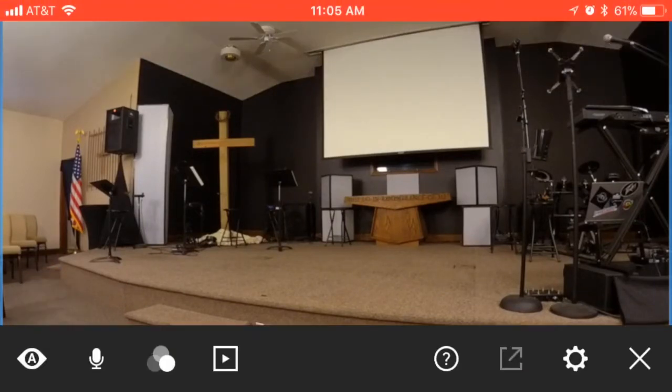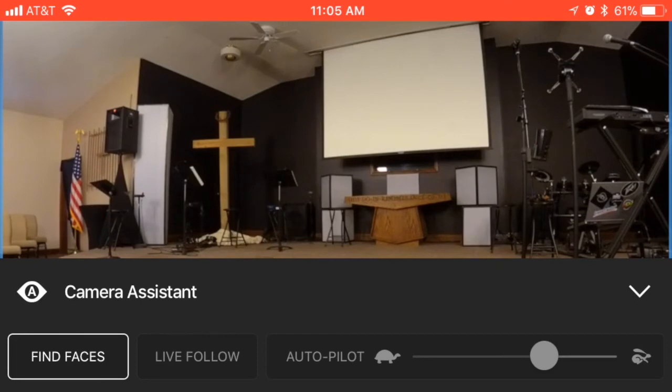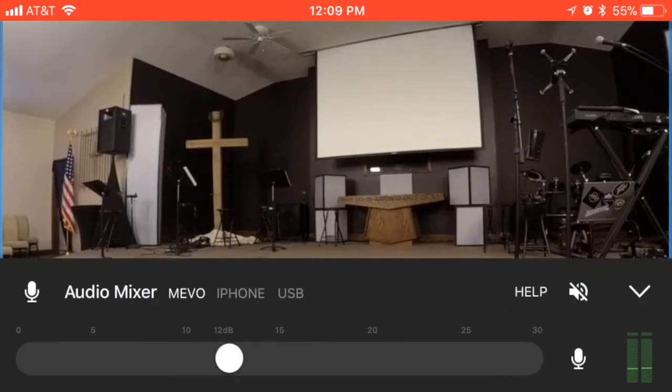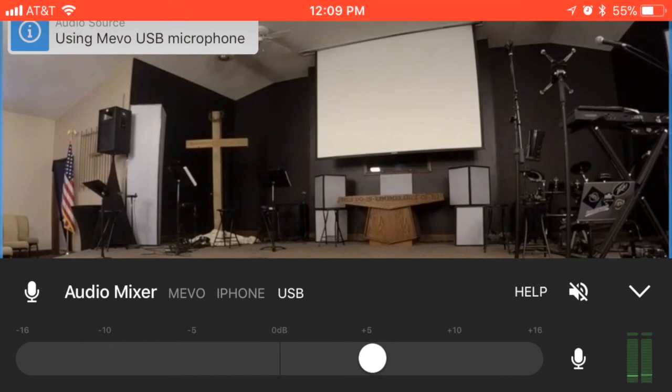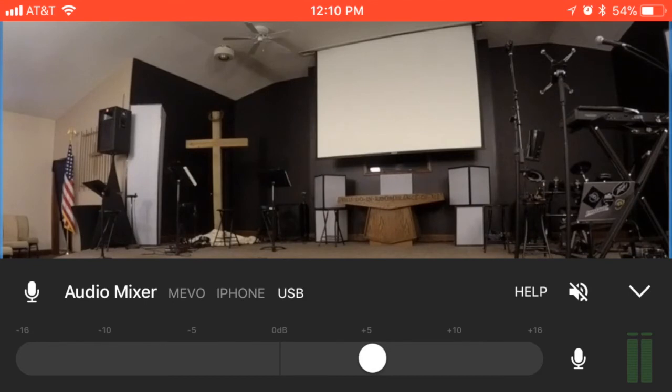At the bottom right you'll see the three dots — this is your preferences and options. This leads to your library of what's on the camera currently and shows if it was saved to your Facebook Live account. There's also Find Faces, Live Follow, and Autopilot — Find Faces is the default and more than adequate. Filters are available but typically not used. In the audio mixer, Mevo is the default; however, we use USB audio for a clean sound. Make sure the USB is connected and selected in the audio mixer — you have to do this every time manually, as it is not a default setting.